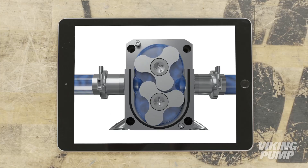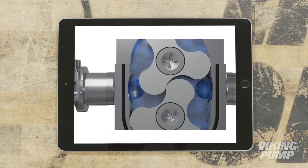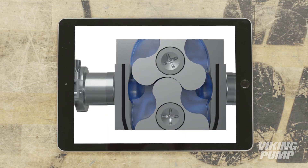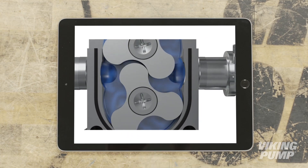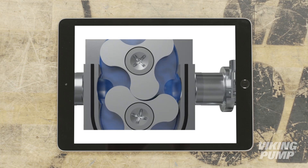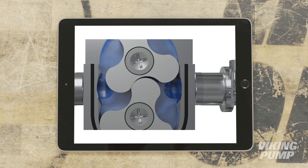And here's how it works. As the rotors rotate, a cavity is formed at the inlet side of the pump. This creates a vacuum and pulls liquid into the spaces between the lobes of each rotor. The liquid is then trapped between the rotor and the close-fitting casing wall. The rotation of the rotors carries the liquid around to the outlet side of the pump. The tight clearance between the rotors ensures liquid does not pass between them.